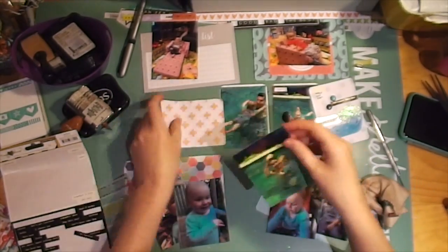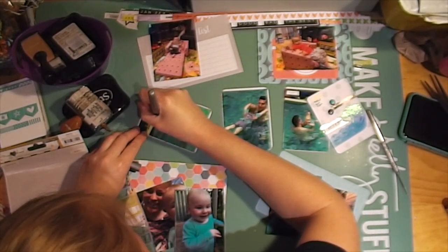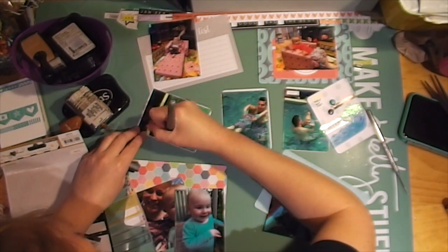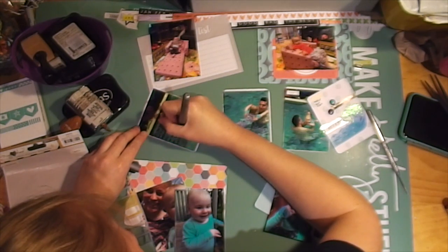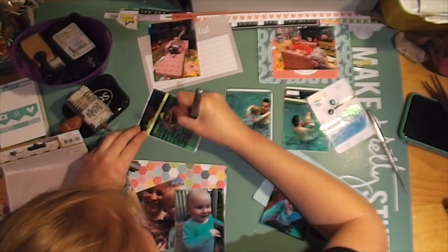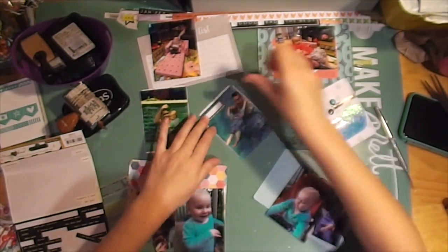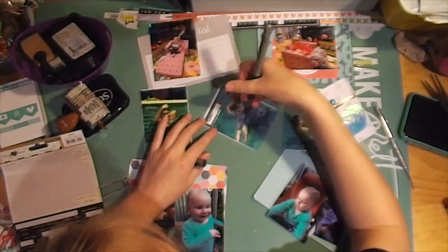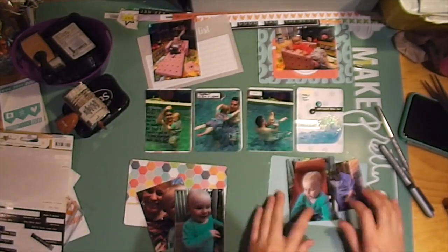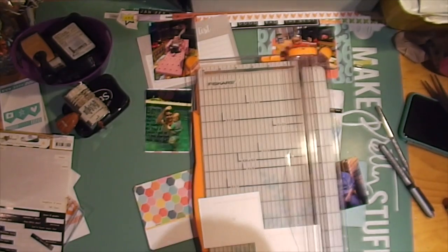I'm rounding the corner of that card — it's another My Year My Story sheet that I've cut up from my paper pad. I'm doing some journaling on the photo about one of the activities we do in the pool: we sing 'It's Raining, It's Pouring, the Old Man Is Snoring' and then dump the water over the head. I just wrote that bit of the song on there so I'll remember in years to come what he was doing with her in the pool.